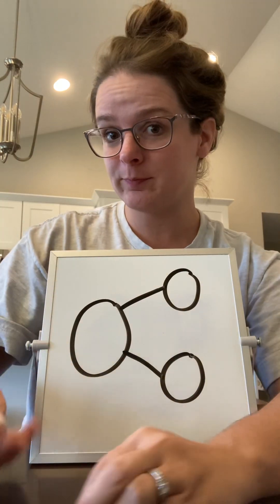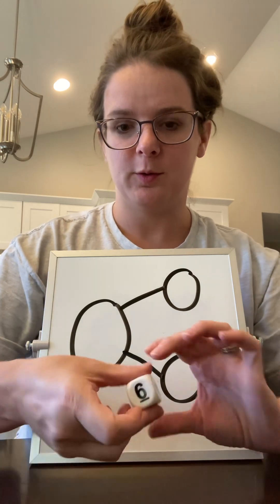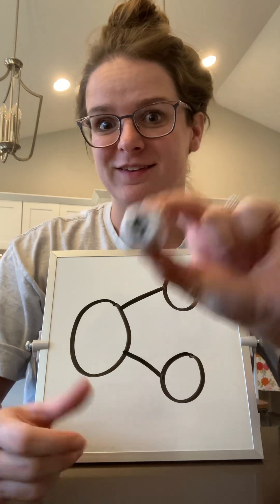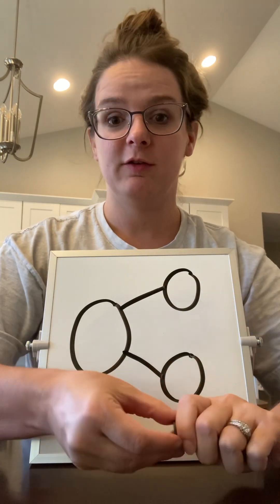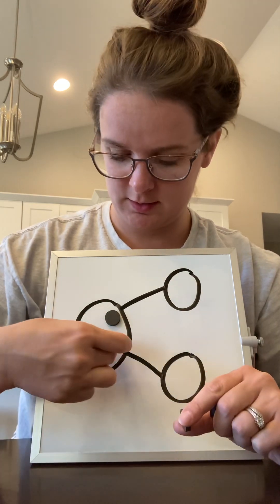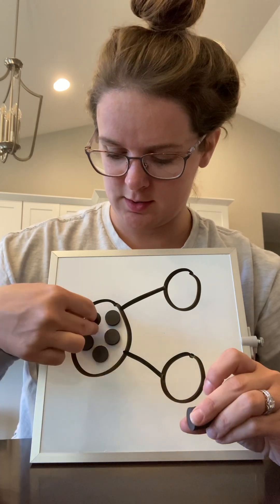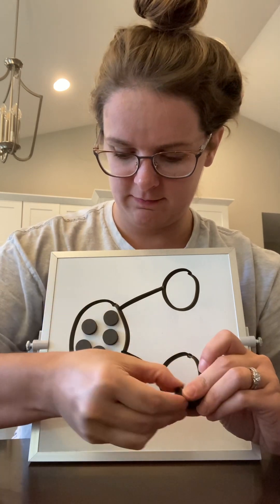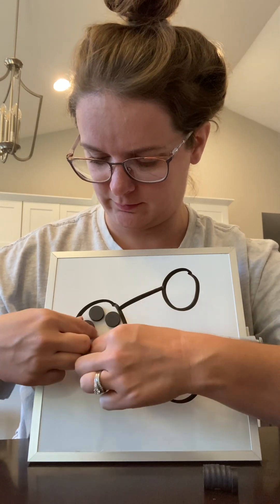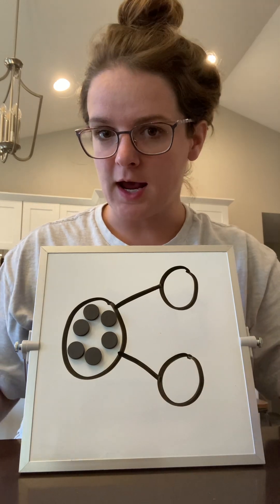I'm going to roll my dice. Ooh, do you know what number that is? Number six. So I'm going to count out six magnets over here: one, two, three, four, five, and six. Okay, six magnets.